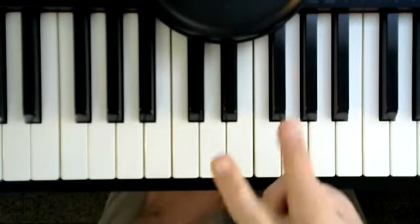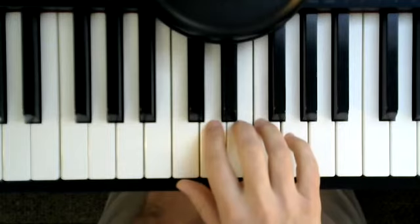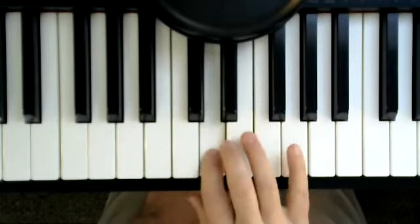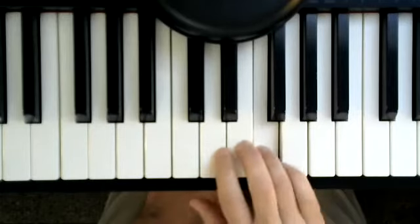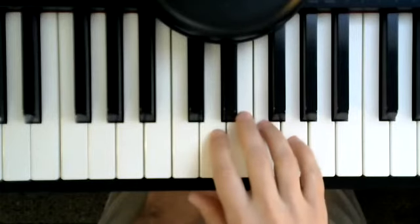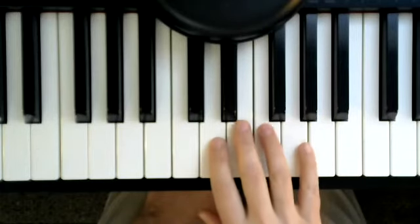Let's do that together 2 times. 1, get ready, go. 1, 2, 3, 4. 1 more time, 1, get ready, go.